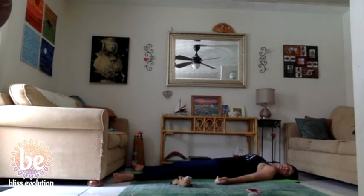If you'd like to create an intention for our yoga practice today, or if you'd like to think of something that you're grateful for, take a few moments and bring your focus to that.